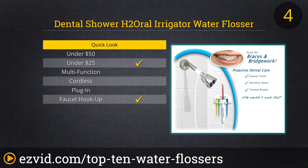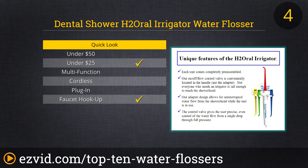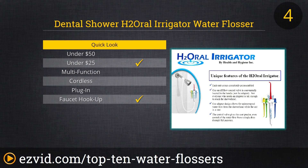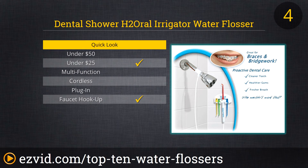Now for the most unusual water flosser on the list. The Dental Shower Irrigator by H2Oral is, as you might have guessed, designed to be used in the shower. It hooks up right behind the shower head and, once turned on via the switch in its handle, siphons off water to blast away food bits and plaque plaguing your teeth. At first, cleaning your teeth in the shower might seem odd, and using warm water will take some adjustment, but once you become comfortable with the arrangement, you'll experience a whole new sensation of overall cleanliness.